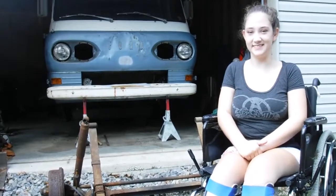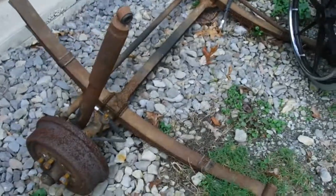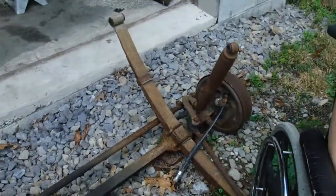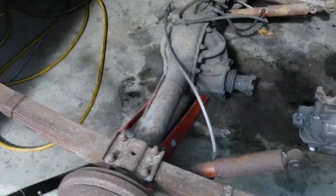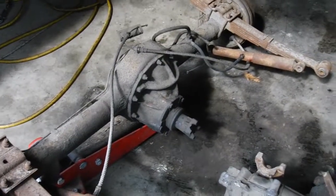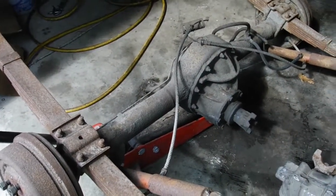Here we have the original front axle that we took out from underneath the van. My lovely daughter — here we have the original rear axle. This was a heavy-duty van that had the nine-inch under it, but I have different plans.